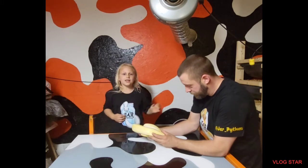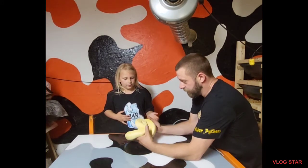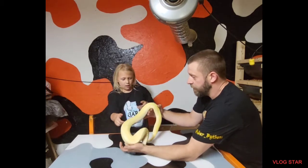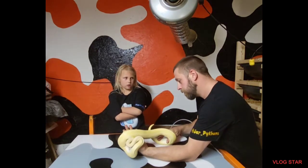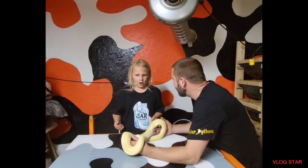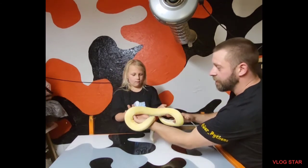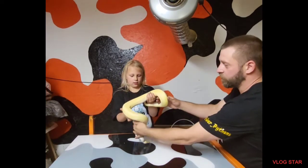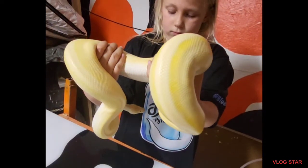She is beautiful. What's her name? She is called Nora. Or wine. I think she's in shed because her eyes are red. No, her eyes are red because she's an albino. Can I hold her? She is an albino genetic stripe.